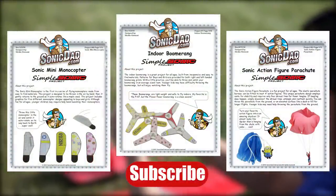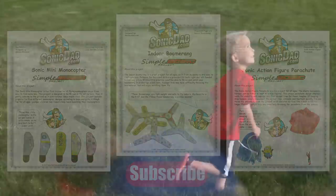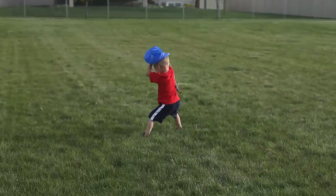If you like these projects please subscribe to our channel and check out our other projects. Thanks for watching and we'll see you next time for the next Sonic project!